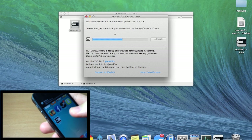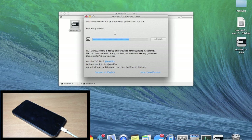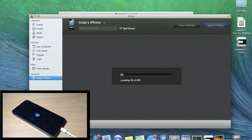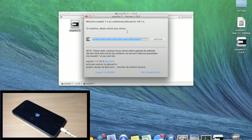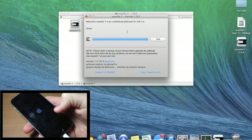Tap on that and don't mess with the device anymore. Once your computer says it's done, leave your device alone — it's actually not done with the full jailbreaking process yet. Go ahead and leave your device alone and let it finish. Once it boots back up, then you're good to go.